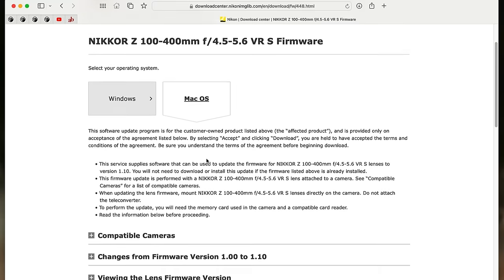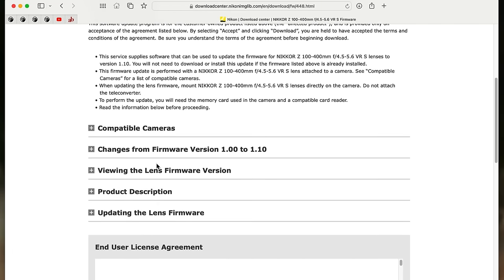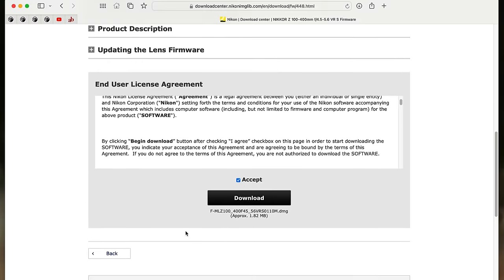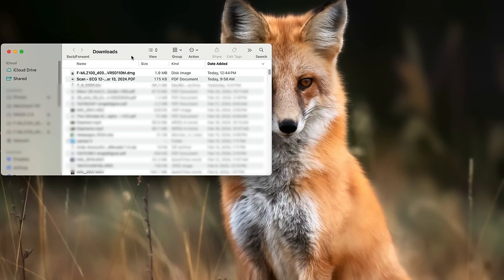We're going to go to the download page and once again it's going to select the operating system for us and give us all the same information — changes, compatible cameras, and all that good stuff. This is pretty much exactly what we saw with the camera update, just this time it's for a lens. I'm going to accept the end user license agreement, click download, and download that firmware to my computer. Once again we open our downloads folder and there is the firmware — for the 100-400 at version 1.1.0. However, this is a little bit different — if you notice, this is a DMG file, and if you're using Windows this would have been an EXE file. You can't put those on the camera. You have to get the BIN file — the camera can only deal with BIN files for firmware updates.